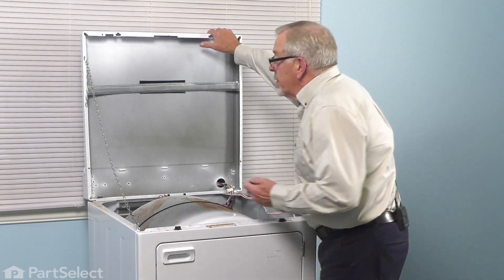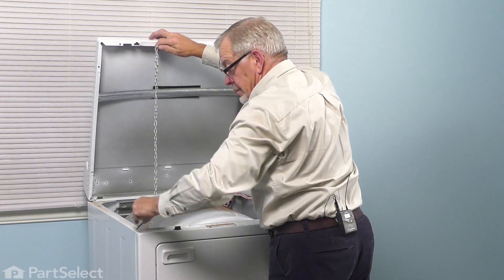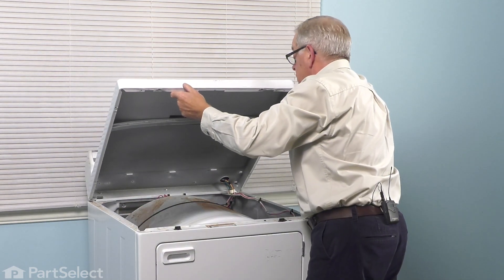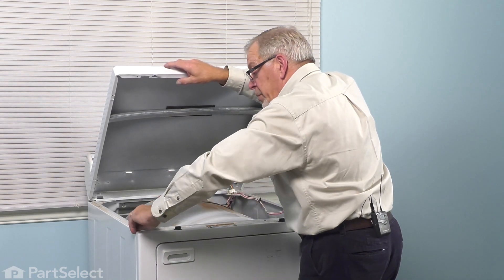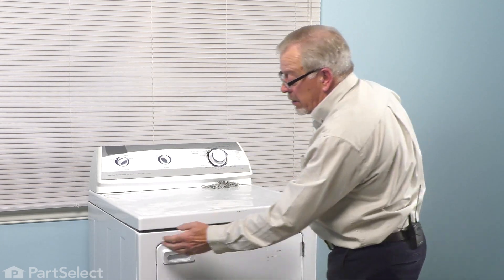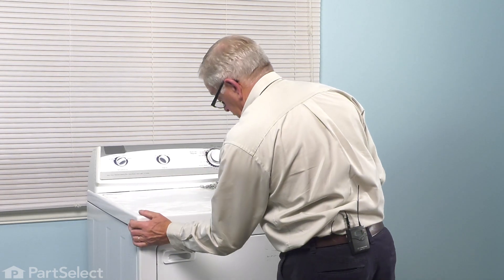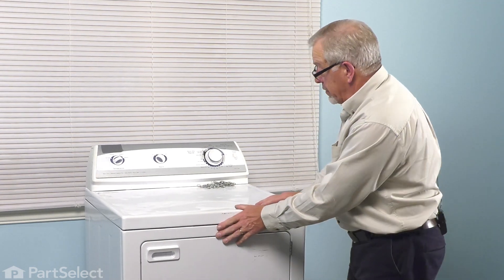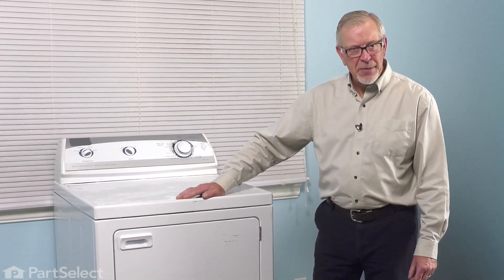We're now ready to remove our lanyard. Replace the little rubber bumper that we removed. Lower that main top down into place, make sure the sides are even, then snap it down onto those clips. We're now ready to push the dryer back into position, reconnect the power, and your repair is complete.